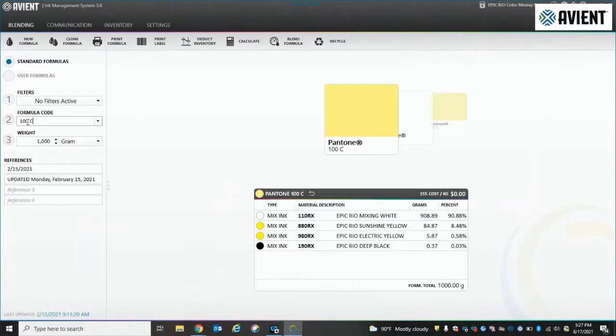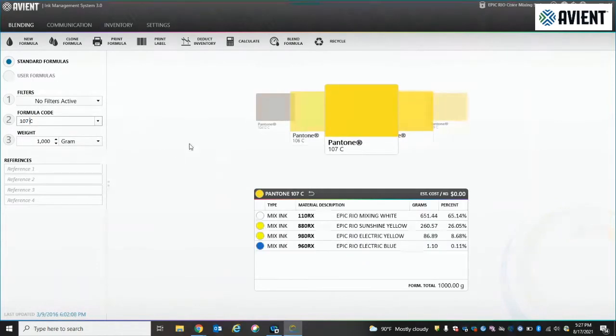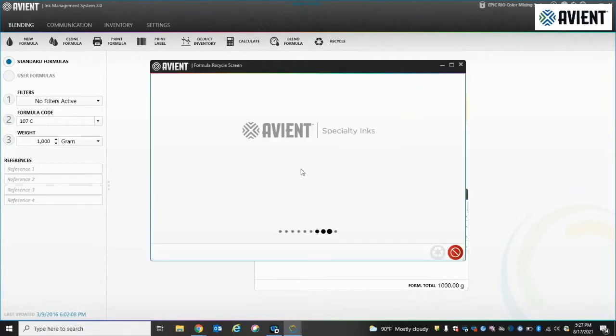The next example is similar. This time we actually have a target color of 107C — this is something you need in production now. And so you actually go under the recycle feature and you find out what can be pulled off your shelf to make it into 107C. So it's a different answer to the same problem.